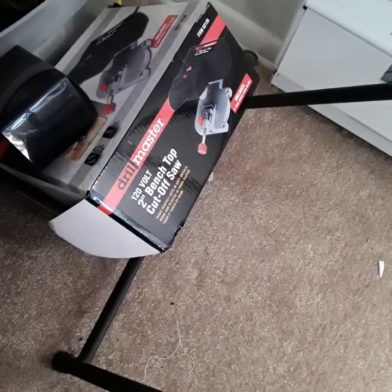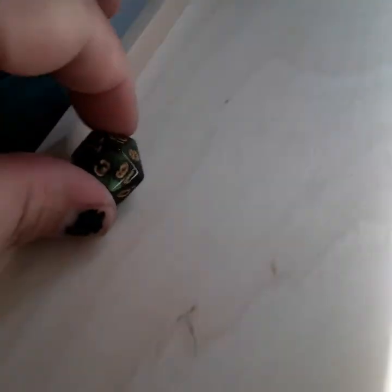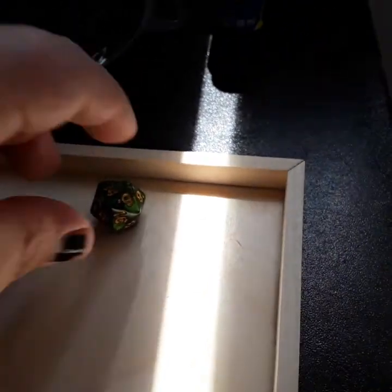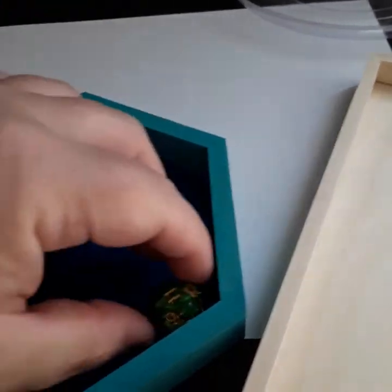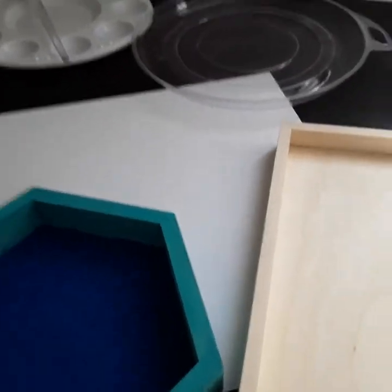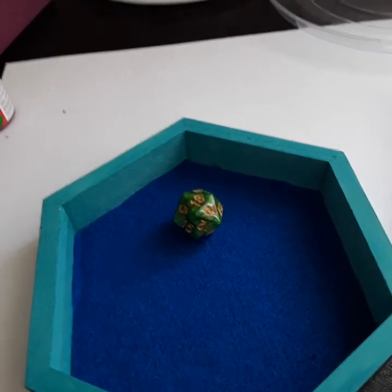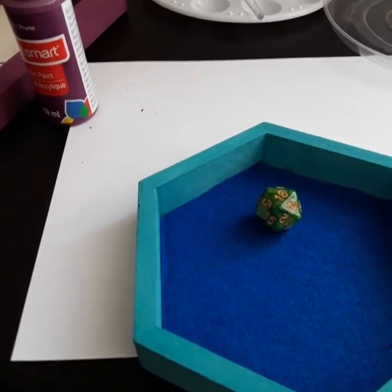I finally got around to purchasing the miter saw, and I just cut the wood at 45 degrees. It made a huge difference, though I'm not too happy with how much it can cut. Still, I feel like it will work and prevent the dice from going everywhere. I like this one because it has a high edge so the dice aren't going anywhere — they're small but portable, great for gaming.